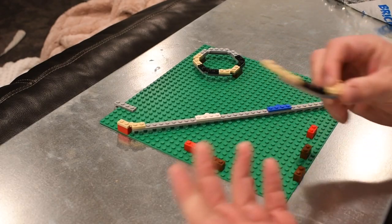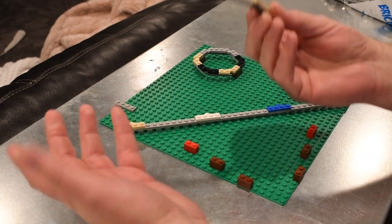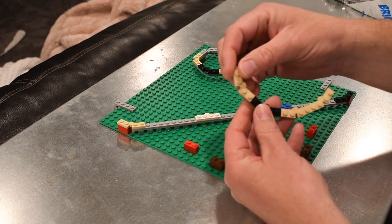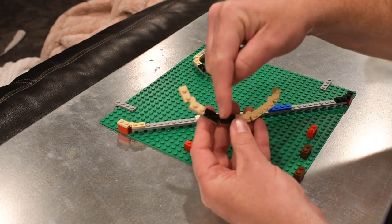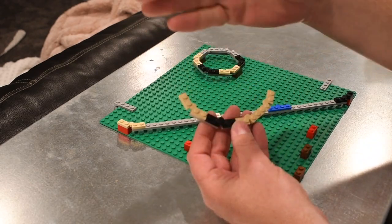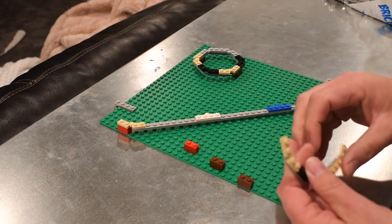I remembered that on my new house building, in my Boston building, I had used a four hinge pattern too. And you need four gaps on your hinges. Now this doesn't create a perfect circle, but it allows you to create a perfect corner.